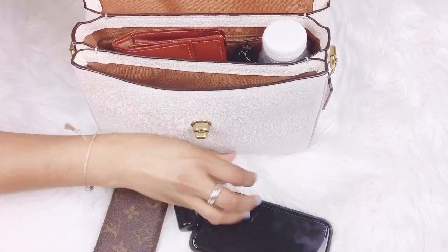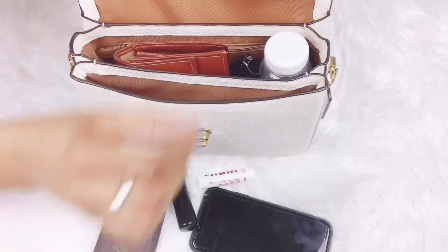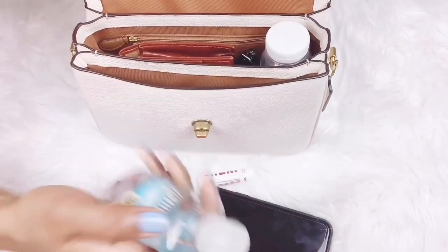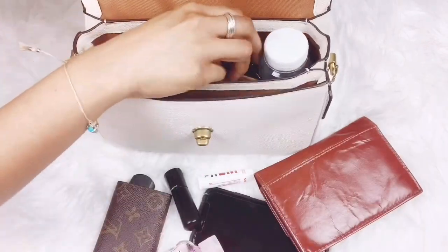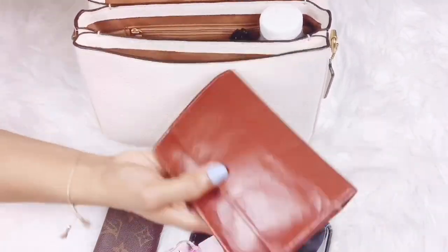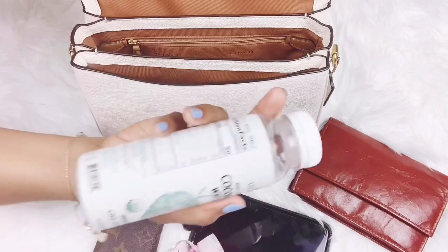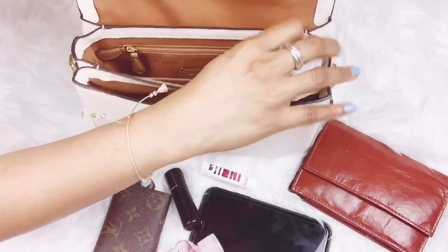Lipstick, chapstick, something to chew of course, my sticky notes, sanitizer, my big purse — this is actually from my mom, it's all leather, not sure which brand, but I love it — and my sunglasses.